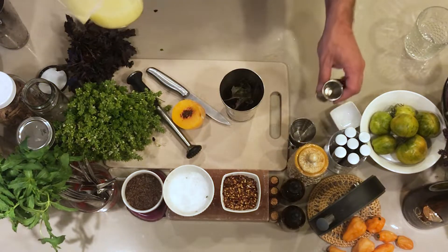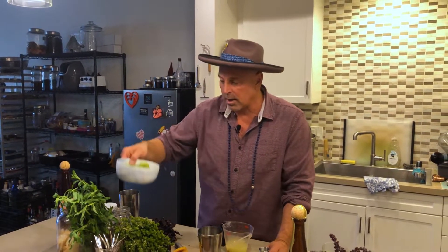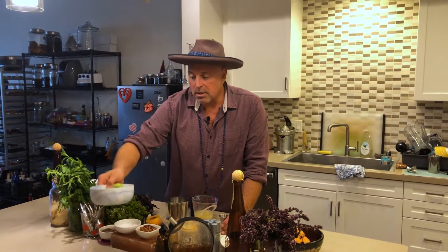It's three quarters of an ounce of fresh lime juice. I'm actually using these amazing little key limes here. In the vein of a mojito, you could cut those up and muddle them in as well, because there is a lot of flavor you get from the juice and the rinds.